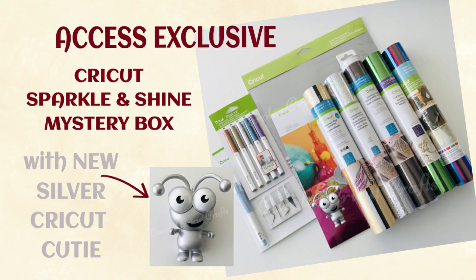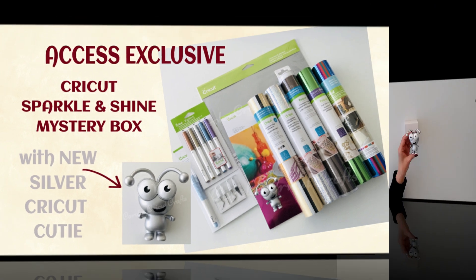Hi everyone! I'm about to show you this amazing Cricut Sparkle and Shine Mystery Box. It contains a brand new silver cutie — it's absolutely gorgeous. It's Access exclusive, and if you check in the description right under this video, you'll find my purchase link and discount information. Thank you for using my purchase link; you're helping to support my channel and my giveaways in my Facebook groups, and that's at no extra cost to you.